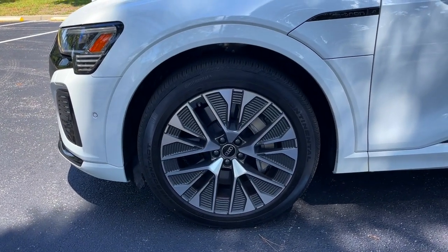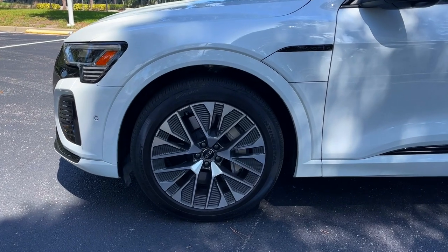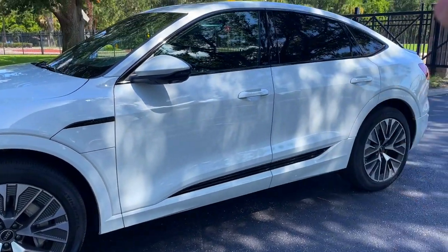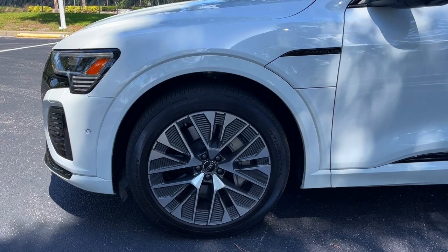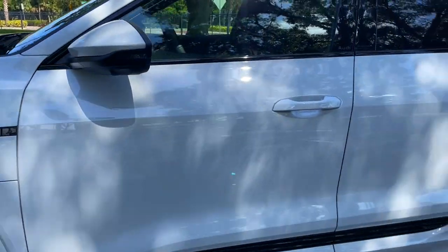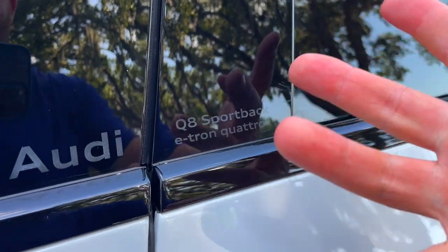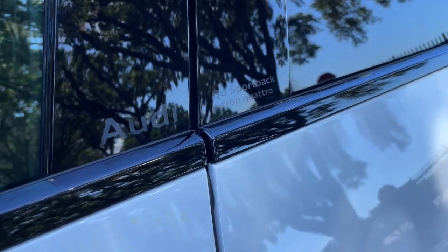These are the 21-inch wheels you can get on the Prestige trim. You can also get 22-inch wheels, but only on the launch edition model, which is a one model year only thing. There is also an ultra model where you can downsize to a 19-inch wheel, but only on the base Q8 e-tron Sportback. Those 19-inch wheels with lower rolling resistance tires will give you a little bit more range, which we'll talk about in a bit. You also see something new on the doors — the word Audi and Q8 Sportback e-tron quattro, which is quite a long model name, but we're going to start seeing model names and the word Audi placed on the B pillar like this.